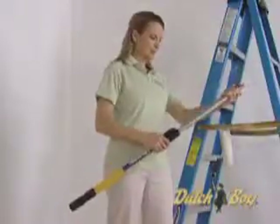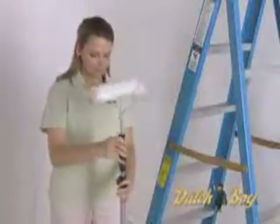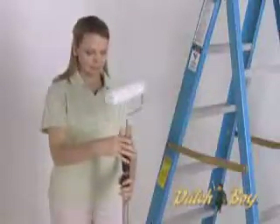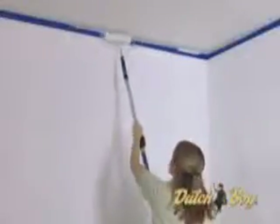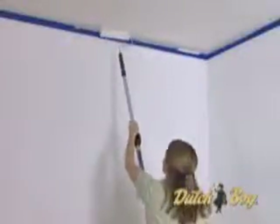Any ceiling project goes easier if you attach an extension to your roller. It can be a professional version or a simple pole that screws into the roller handle. Since ceilings are typically porous and absorb a lot of paint, we recommend you first prime the ceiling.